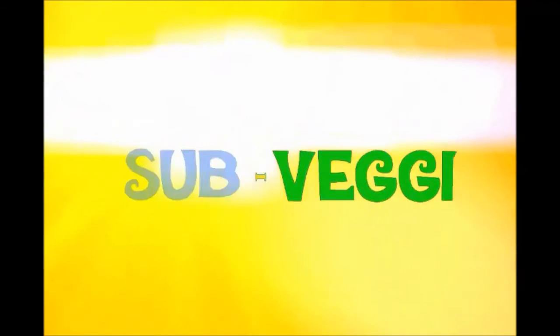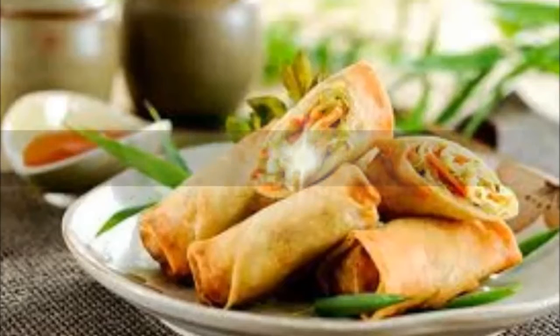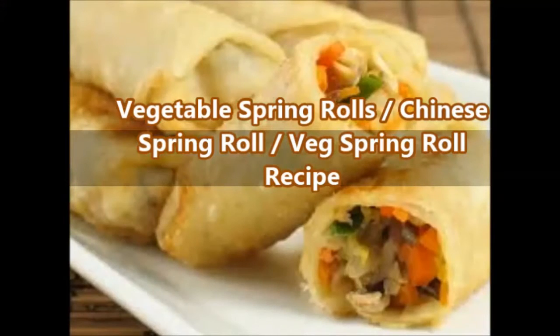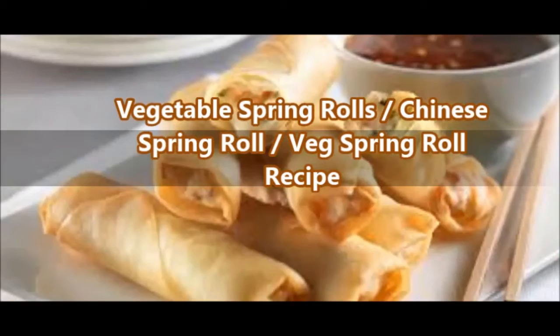Hello friends, welcome to SubVegee. Today we are going to learn how to make vegetable spring rolls — a classic Chinese dish enjoyed by every child in particular. They are traditionally served on the first day of Chinese New Year.